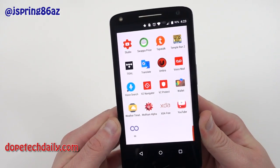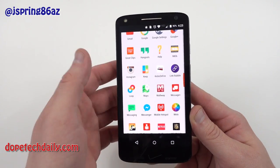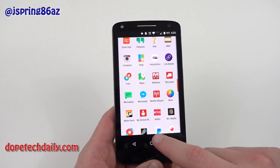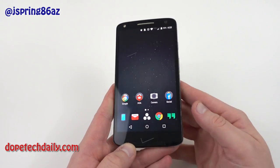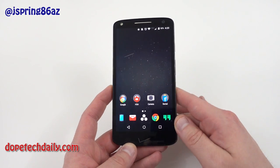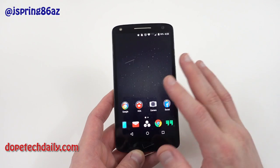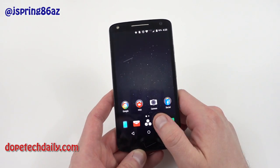It does have quite a bit of Verizon bloat: Verizon Protect, Navigate, My Verizon, Message Plus — all this stuff you probably don't really want on your phone. But again, that is the downside of having a Verizon-branded exclusive phone, and one of the reasons I've held off on buying Droid phones. This is the first one I've bought since the Droid X, the last time I bought a Droid-branded phone. Overall, the software is definitely great but the display leaves a little to be desired.